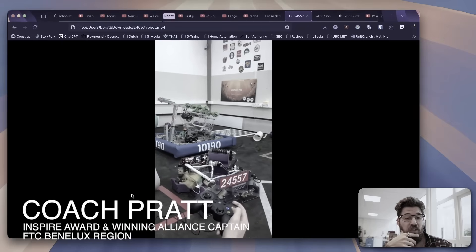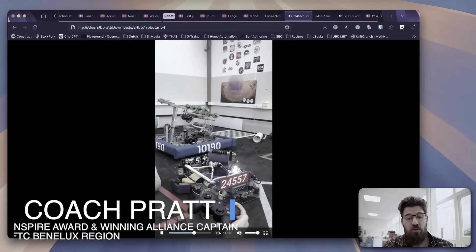We're another week done into the FTC Decode season, and there's been some awesome robots made. Today we're going to take a look at some fast intakes, some iterations, and then quite a few fully finished robots as the qualifying tournaments start coming up. I'm Coach Pratt, and I've been teaching robotics and design for over a decade now. One of the best ways to improve your own design is to take a look at what other people are doing.